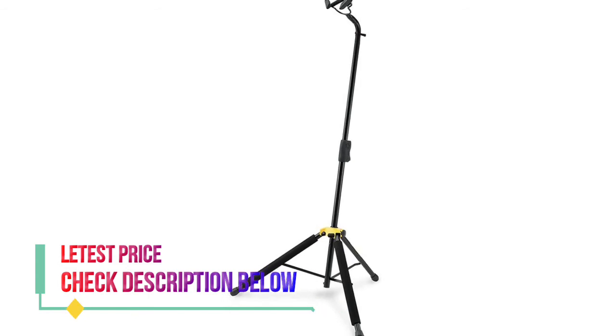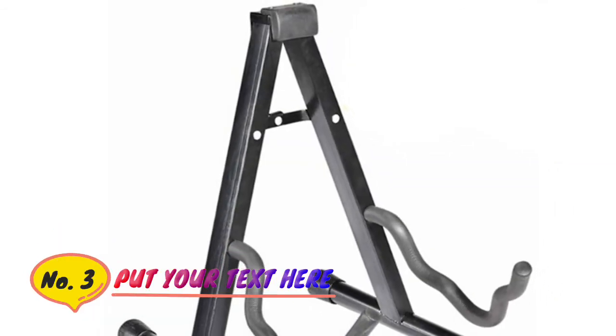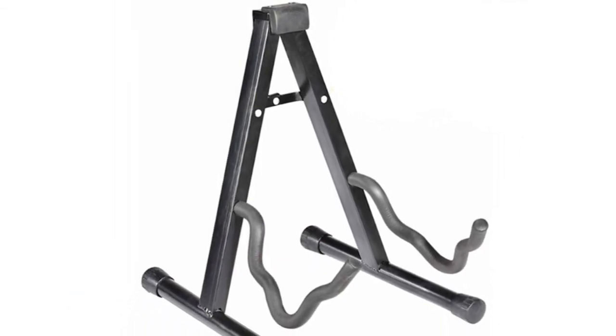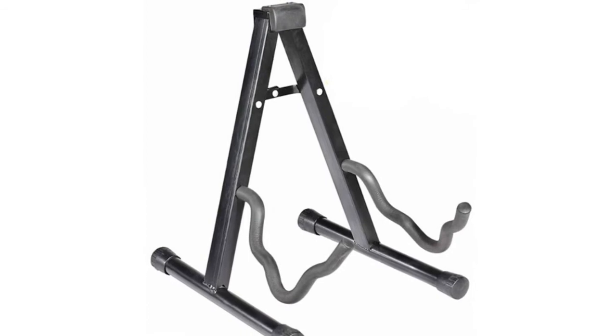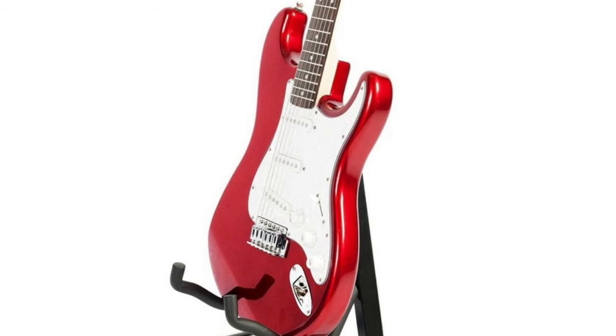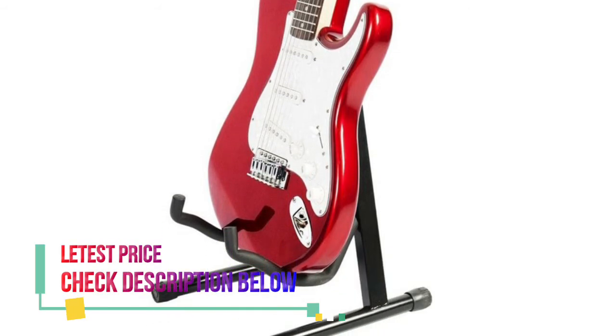Number three: Saguaro A-frame universal cello stand with secure lock, soft foam arms, and rubber backrest to protect your cello. Lightweight durable metal construction. Folds flat in seconds for easy storage and travel. Suitable for any cello, violin, guitar, bass, ukulele, and more.